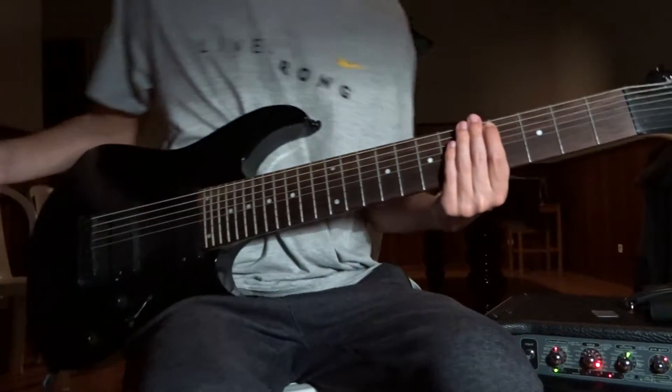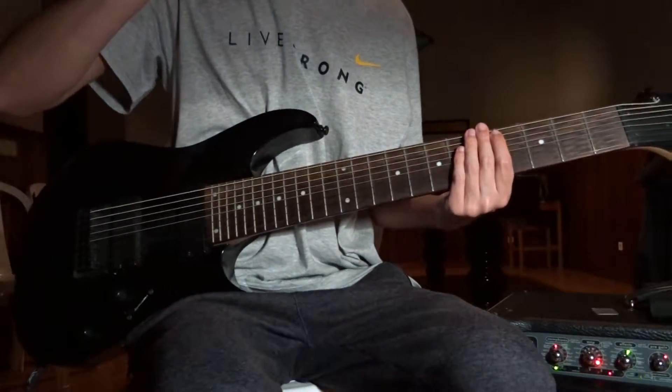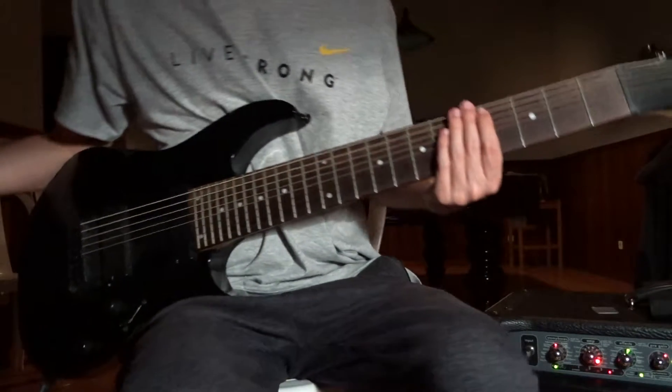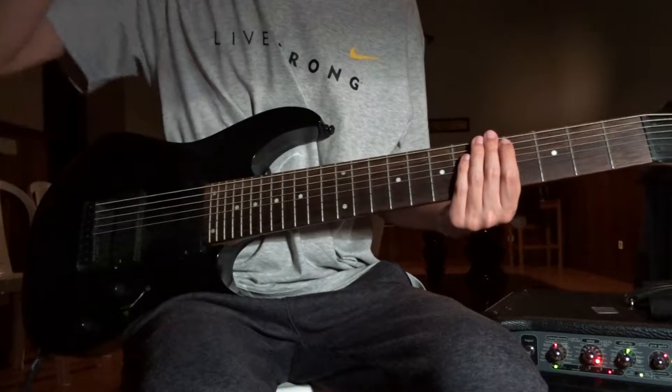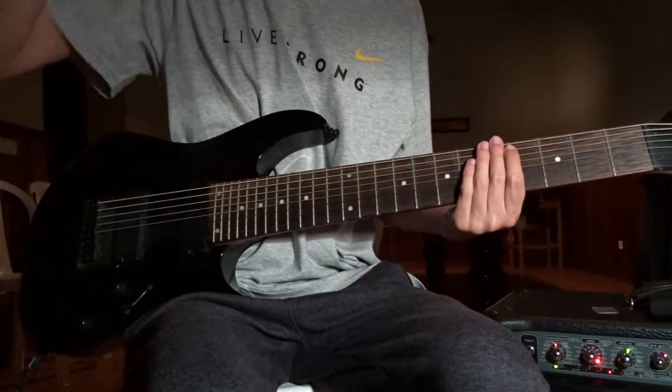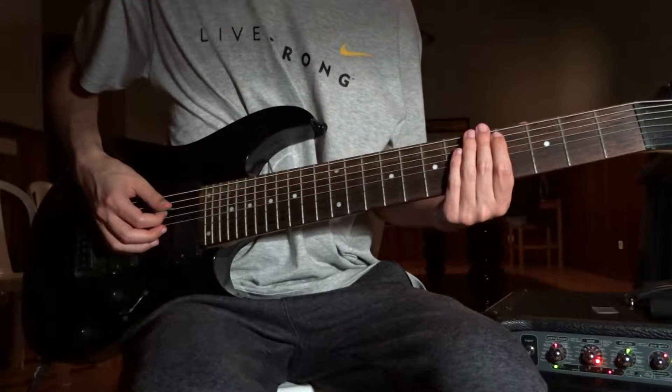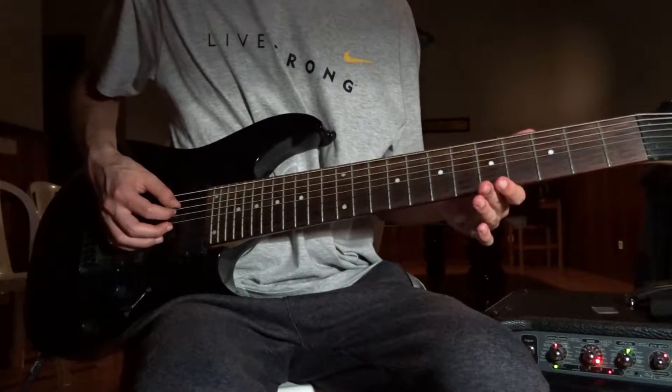Hey everyone, what's up? Welcome to my guitar lesson. So, once again, Darkthrone — Soulside Journey from the Soulside Journey record. This one is C-sharp standard tuning, which is three half notes below E standard.